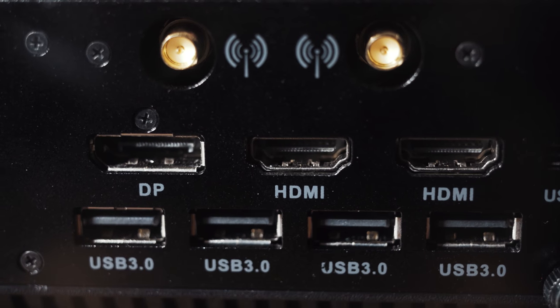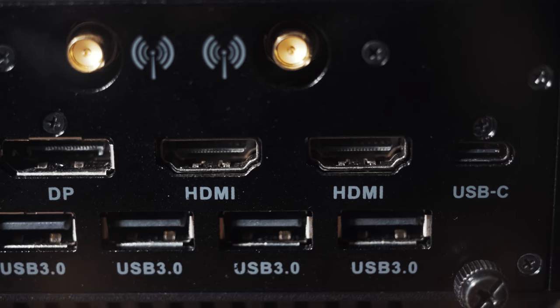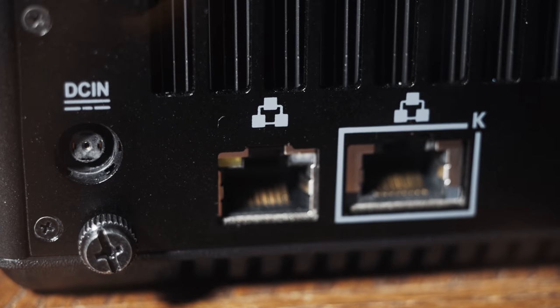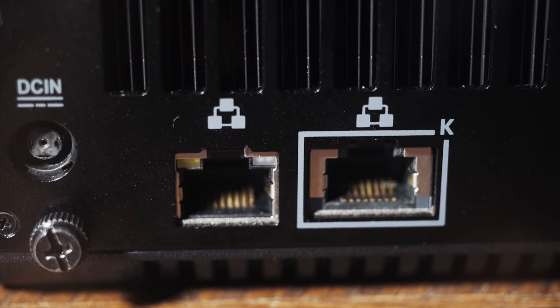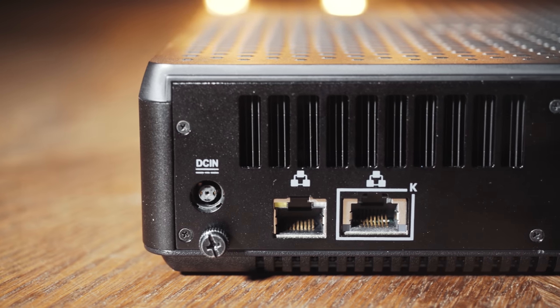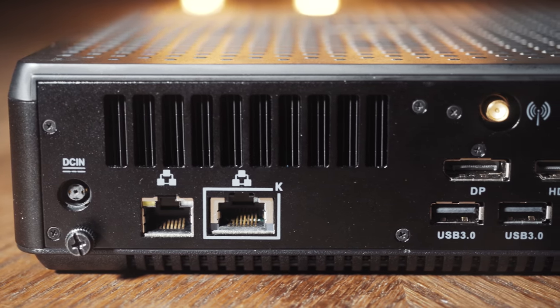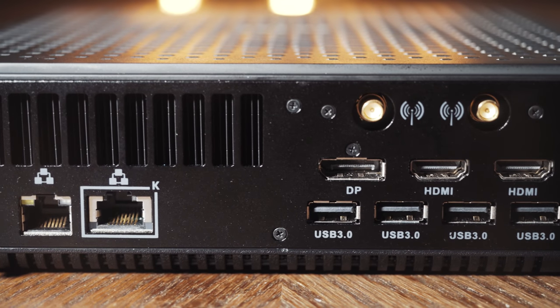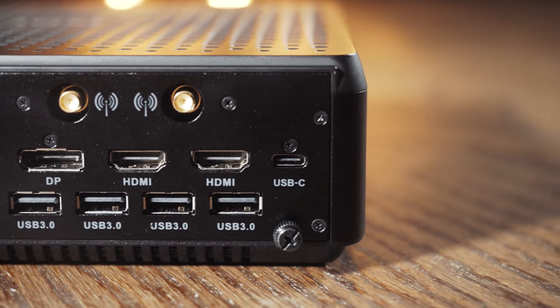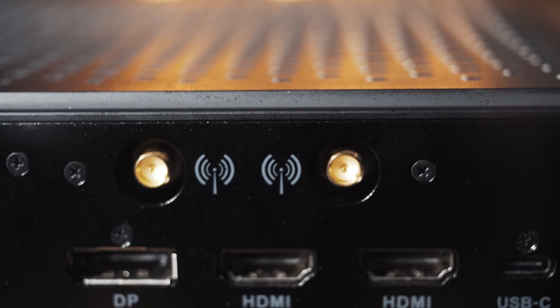Moving on, let's talk about other components. If Thunderbolt isn't there, what other inputs and outputs has Zotac put on this box? It's surprisingly pretty good, especially for how small it is. On the back, you get four USB 3.0 ports and one USB 3.1 Type-C port. On the front, you have another USB 3.1 and USB 3.1 Type-C port. Back on the back, you have two Ethernet ports — one is one gigabit and the other is 2.5 gigabit. For your monitor, you have two HDMI 2.0 ports and one DisplayPort 1.4 port. On the back, there are also two connections for the Wi-Fi 6 antennas.